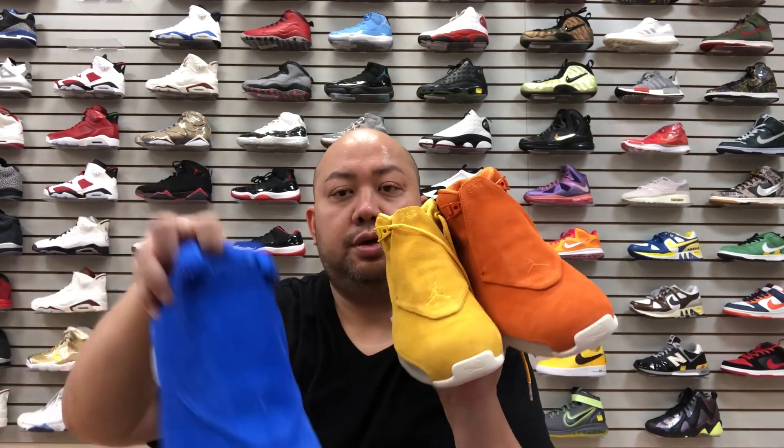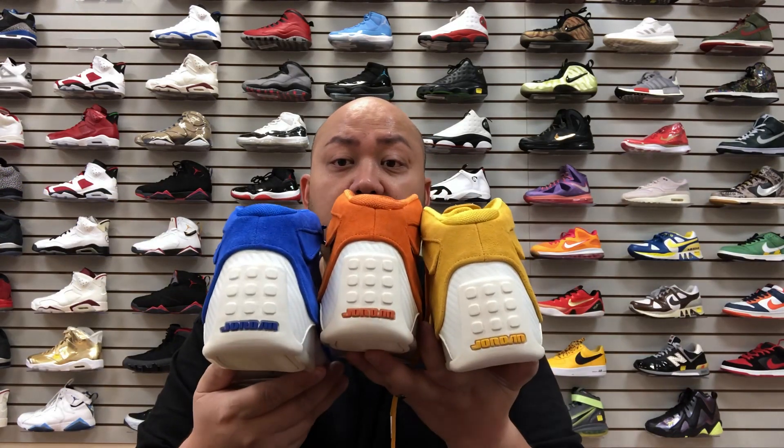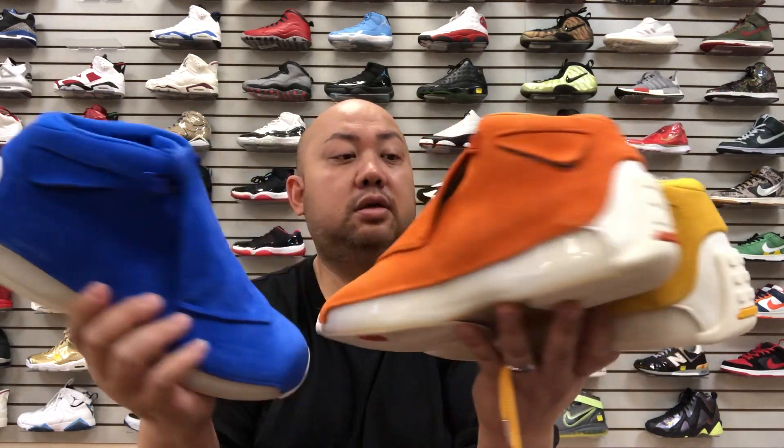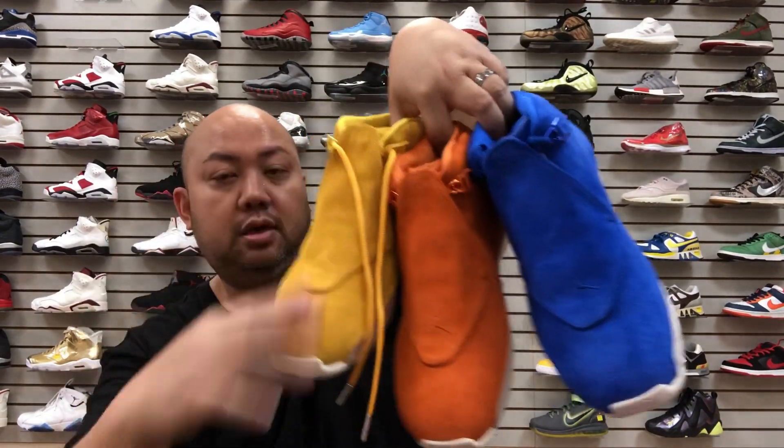That's pretty much it for the shoe review — it comes in three different colorways. All three are still available at Selection LV. Go to their website or Instagram. When I'm shooting this it's Tuesday September 4th and they're still available. Make sure to check out SelectionLV.com. It's me Jspec — stay tuned for more videos, click the thumbs up, subscribe for new release early looks. Selection LV always brings you the early heat.